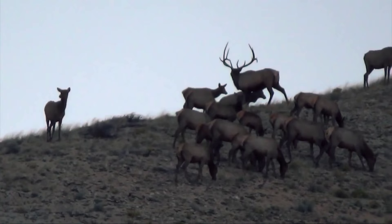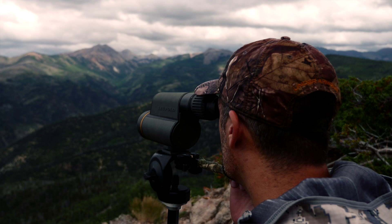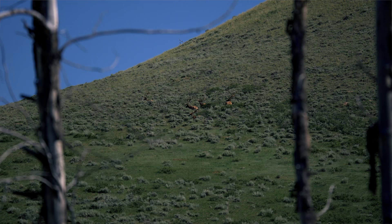With the nitrogen filled magnesium frame, the Gold Ring Series is one of the most powerful spotters for its size and weight. This spotter is my choice when I need more power in my pack on the mountain.